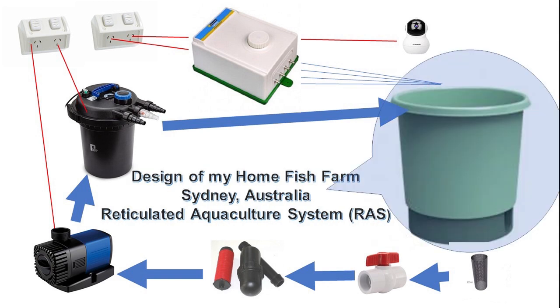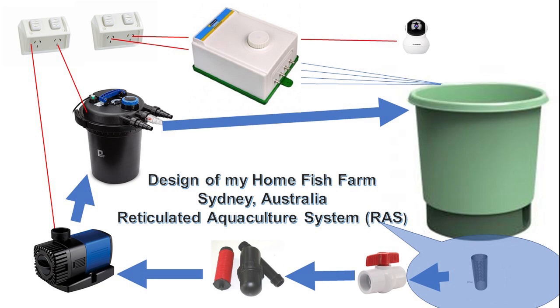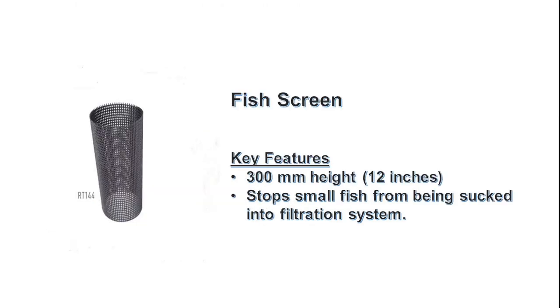Here's the design of my home fish farm. I have a 1000 litre or 264 gallon aquaculture tank with a tapered bottom. I have a fish screen which stops the fingerlings from being sucked into the filtration system.